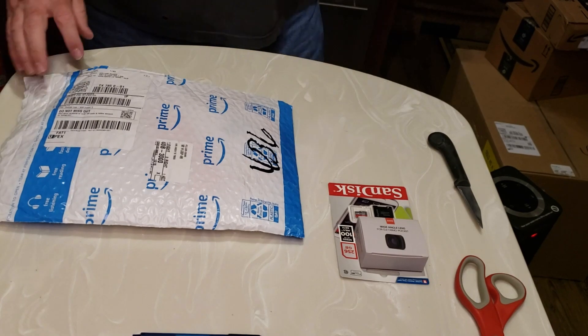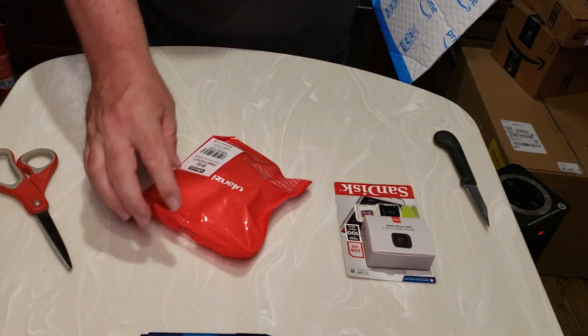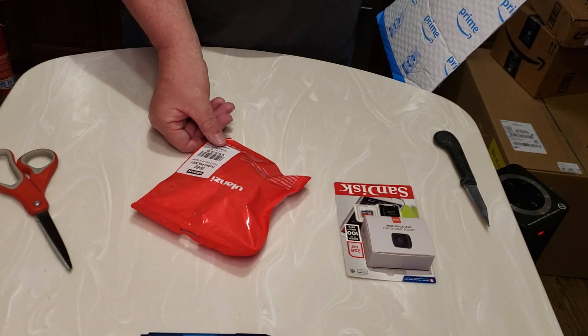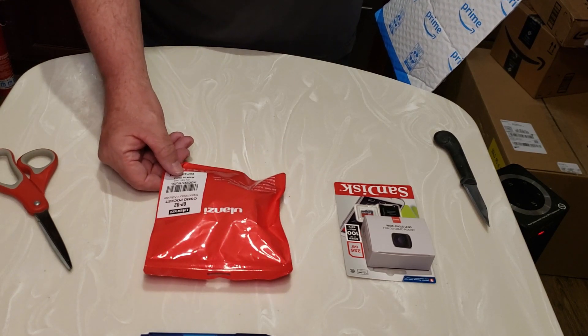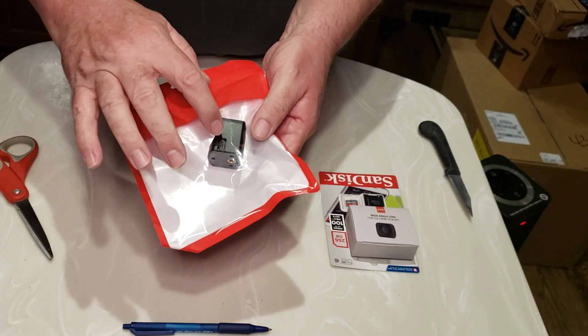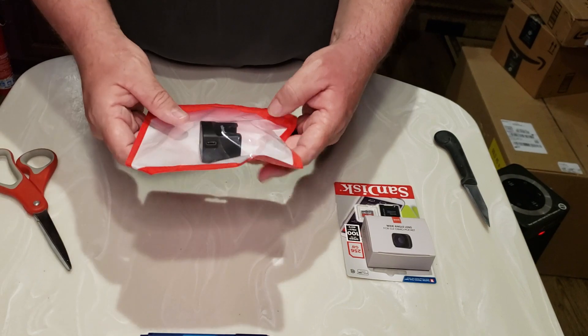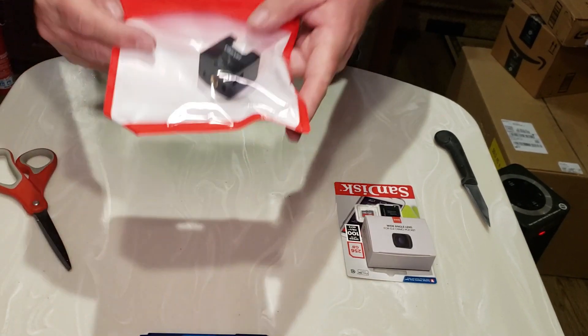Third item — Amazon Prime bag. This one is an Ulanzi OP-02 Osmo Pocket Tripod Mount Adapter. It has a charging station and a USB connector to connect it, so you can actually stand up the Osmo in this.